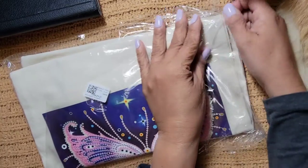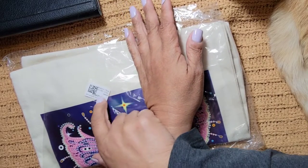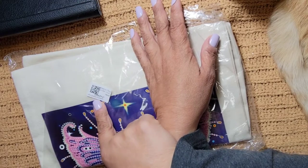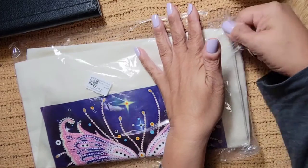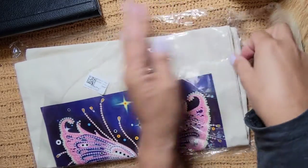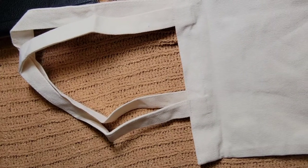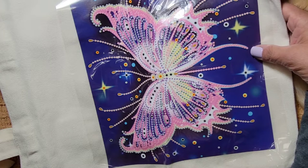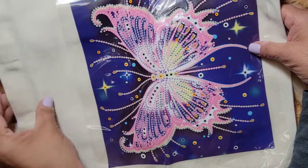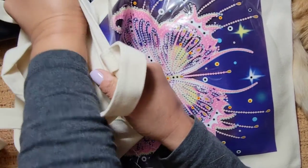I love butterflies. I can't help it - I love butterflies, elephants, and turtles. Those are my things. This one says 'purple butterfly.' Let's see the next one. Oh, is this the tote bag? I think I ordered a tote bag. Yes, it's the tote bag! The tote bag - I wanted to put my crochet stuff in here. Oh my gosh, look at this! It's partial but it's beautiful. It is sturdy and thick.